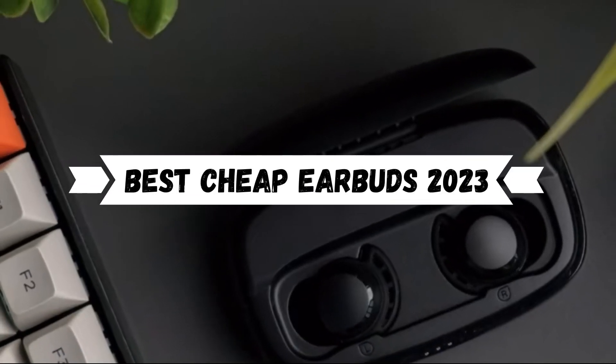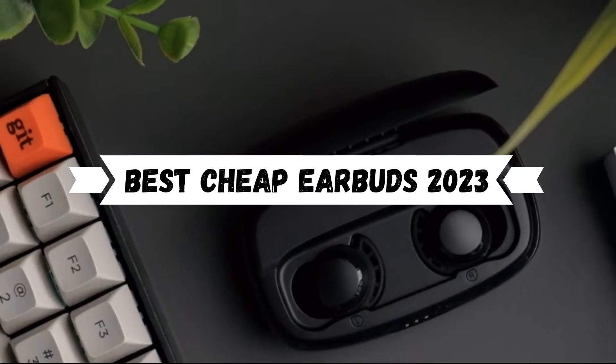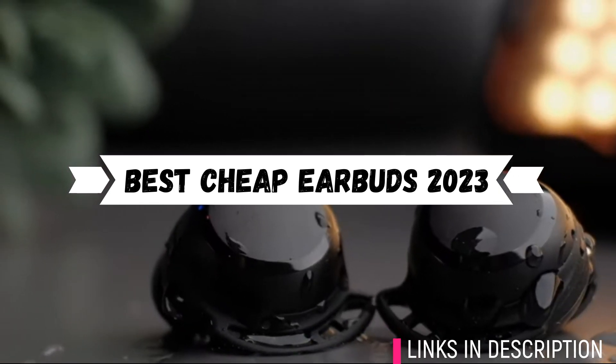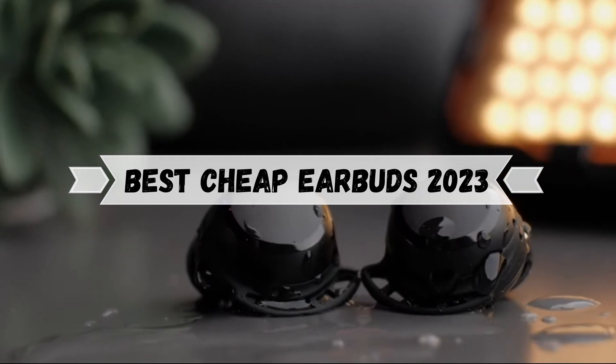In today's video we are going to show you some of the best cheap earbuds that you can buy in 2023. I've included the links in the description box below. So without wasting any time, let's get started.